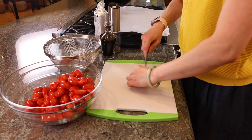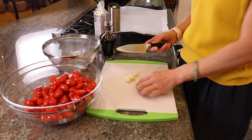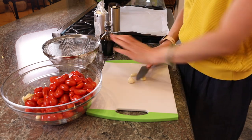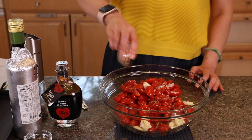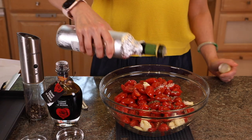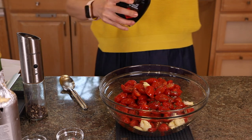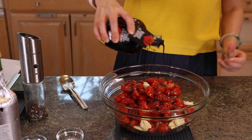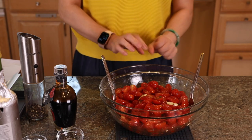Once we have all the tomatoes halved, we want to marinate them. First we need some garlic — just smash it, we don't want it finely chopped because it would burn easily in the oven. Then we add some salt. I use Maldon sea salt, dry basil, dry oregano, extra virgin olive oil, and some really good balsamic vinegar. It enhances the tomato flavor — they're a perfect match. Mix it all up and let it sit to marinate for about 15 to 30 minutes.